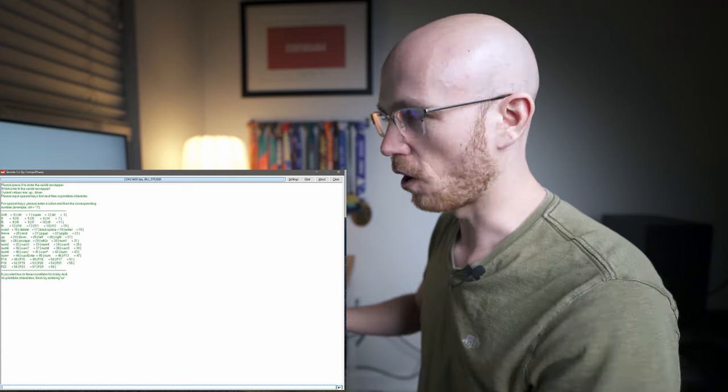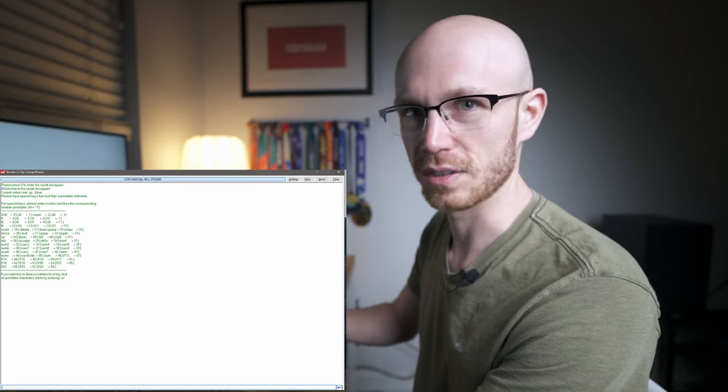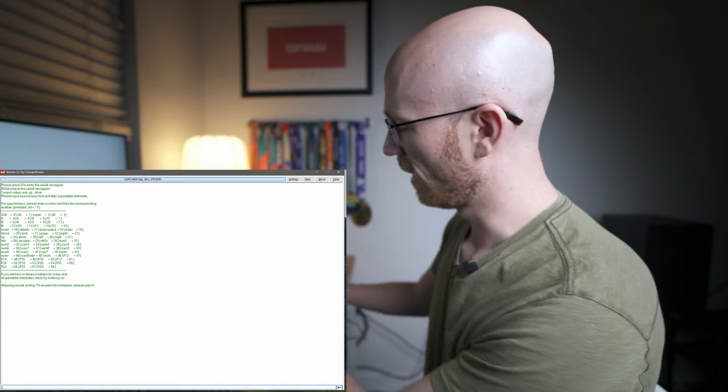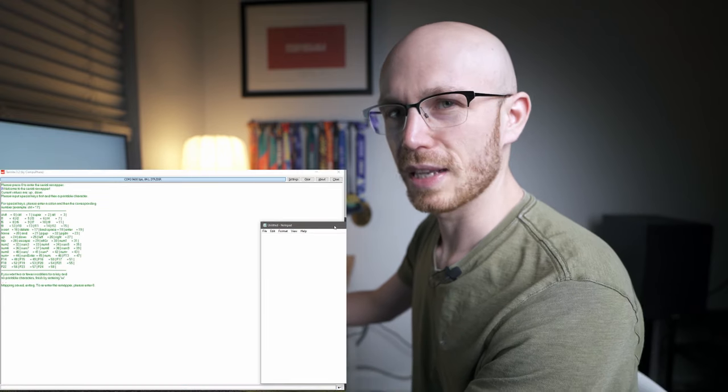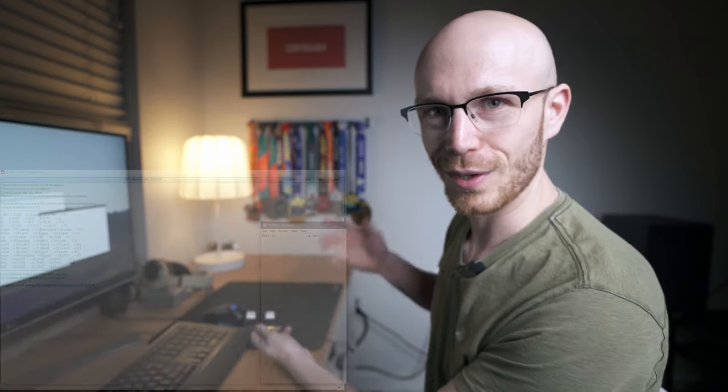There are two buttons on here, obviously two keys. The first key entered into Termite is the one closest to you, and the other is the farthest one away. So let's say we want both of these to be the space bar — like this is just a power-up hitter essentially. In the serial remapper, all we have to do is hit space and then hit enter, and it's going to show us a space and then a comma, indicating we've applied it to the first key. Then hit space and enter again to apply the second key, and it's going to say mapping saved, exiting. That's made the space bar map to both keys. We now have space bar just that easily — if all you want is a space bar, we're done.